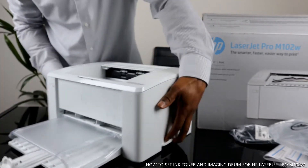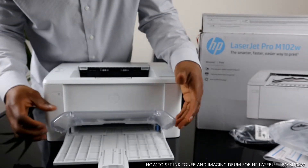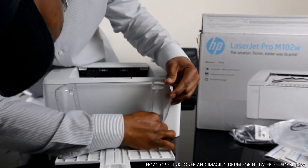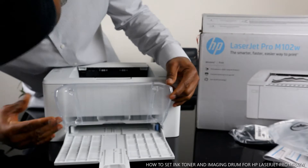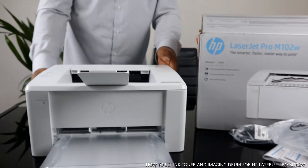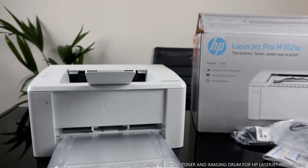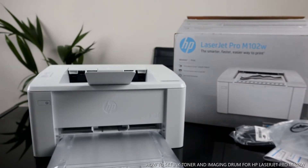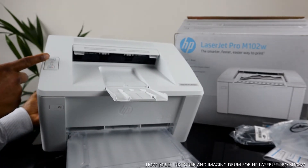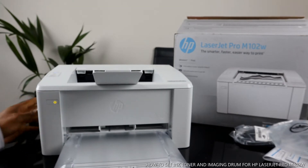We're going to unbox this and show you some features. This cover here just protects the paper. This printer supports various paper sources. What I want to show you is how to load the ink toner. This printer uses the 17A toner. This button here is for Wi-Fi, and this button is to resume or turn the printer on and off.